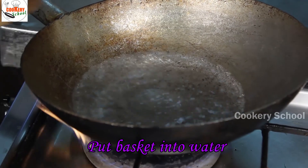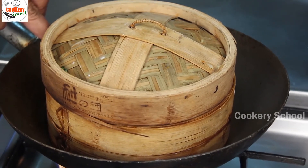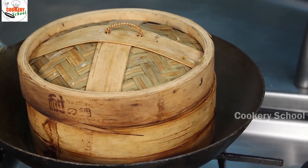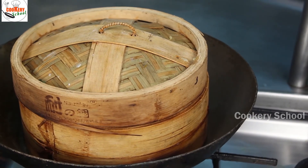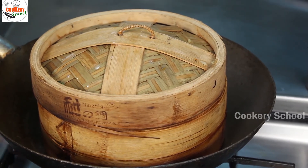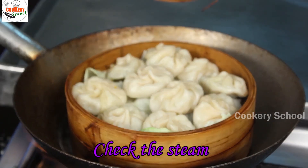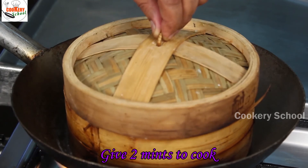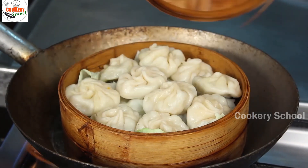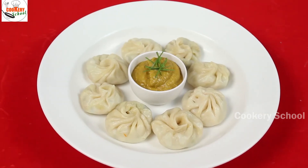Let the water reach a boil. Put your basket into the water and let it steam. Take about two minutes to cook your momos. Your momos are ready to serve now. Dim sums are ready to serve.